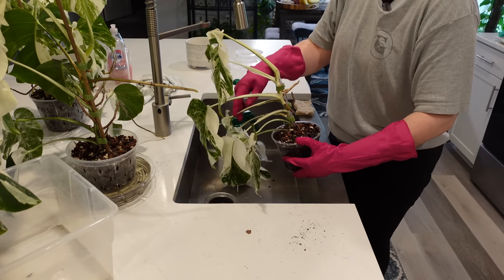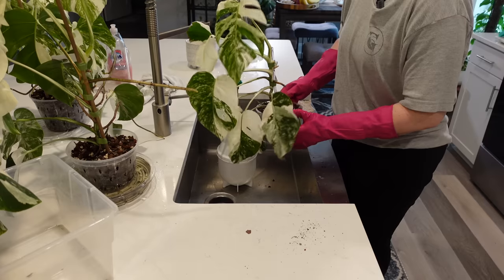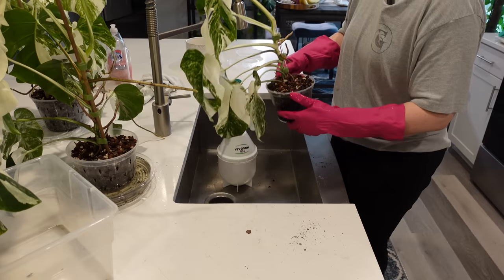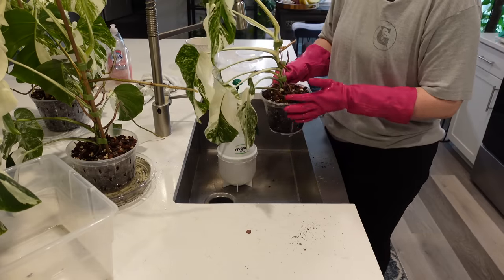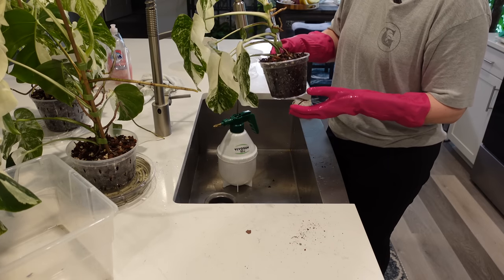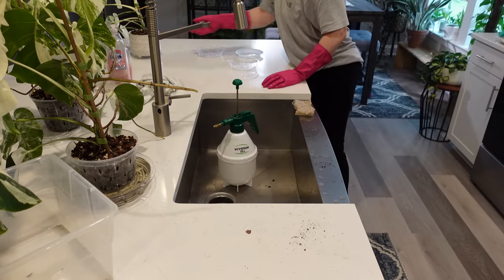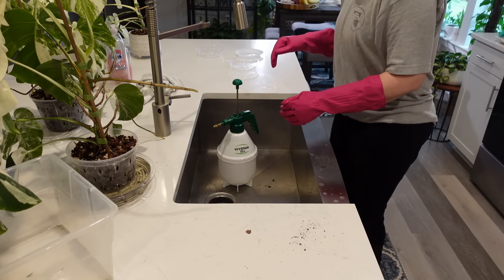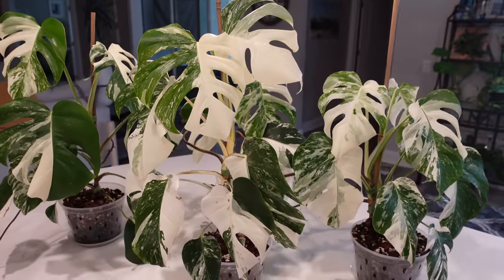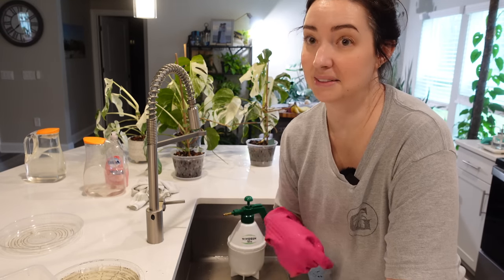I normally do this over my bathtub, but out here there's more airflow so they can dry and I can easily wipe my counters off. After everyone is done — this one has been fertilized and watered, taking a mental note — this one does have some roots coming out of the bottom but it doesn't need to be repotted right now. Once they're dried I'll be putting them back into my plant room. That's four plants down and a lot more to go.